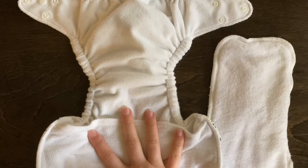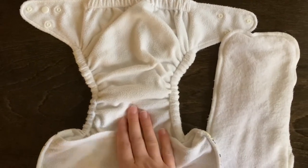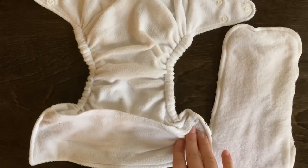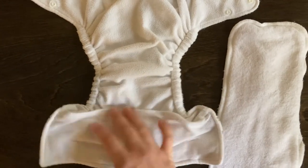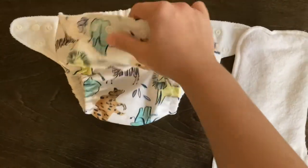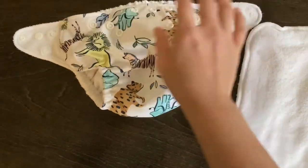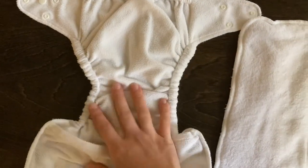The only ways I have used it are with a prefold laying inside, or with some of my flat folds. If I fold them and put them on my son and use a snappy to hold them in place, then I can put this over as a cover — because this is a waterproof cover — and it keeps everything in when using flat folds.